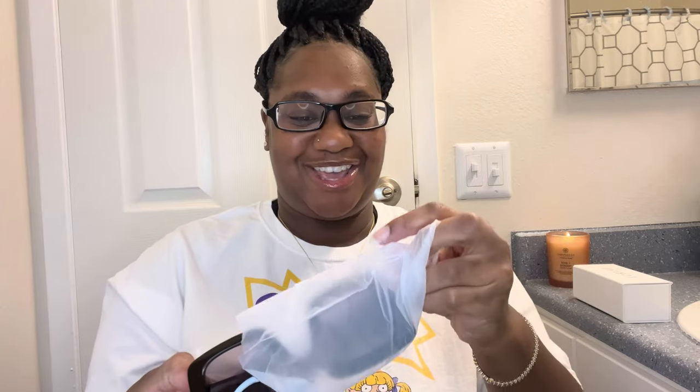And these are the freaking glasses, y'all! I am so excited, I'm like shaking as I take them out. I love how it says Lorvae on the inside. These are the main event. I'm actually wearing my glasses, let me take them off so I can put these on. Y'all, I am freaking loving them, oh my god!